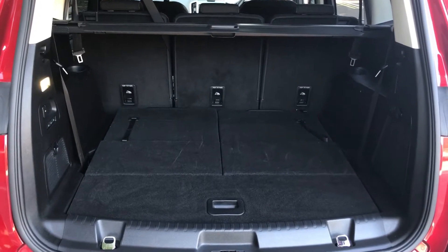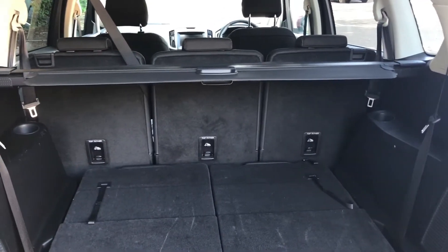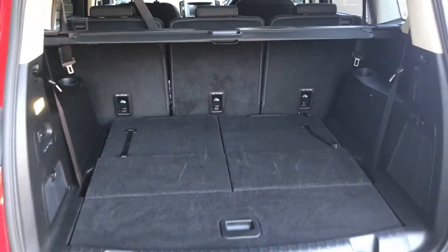With the two rear seats folded down, as you can see, you've got a massive amount of boot space. Those three middle seats also fold down independently of one another as well.